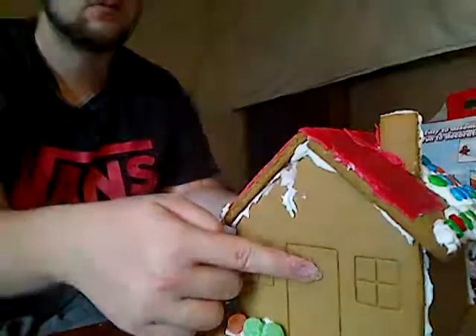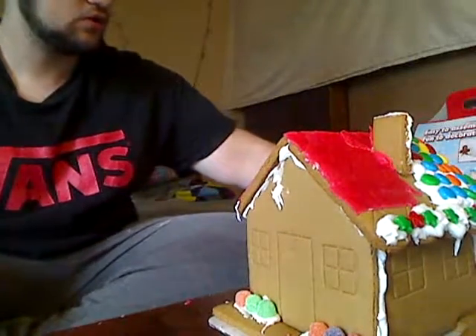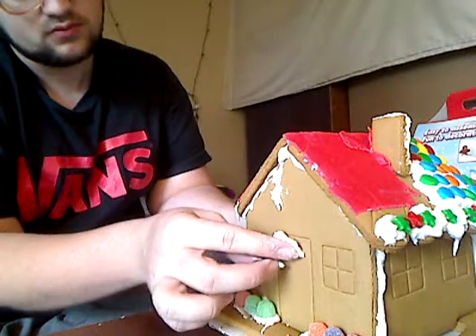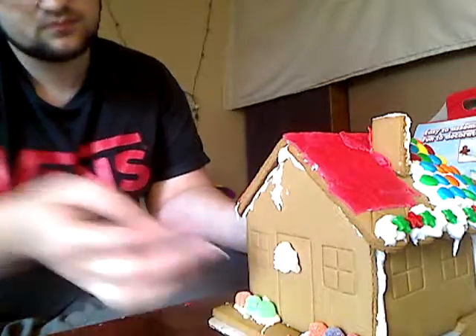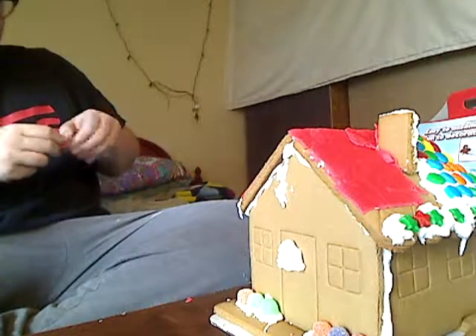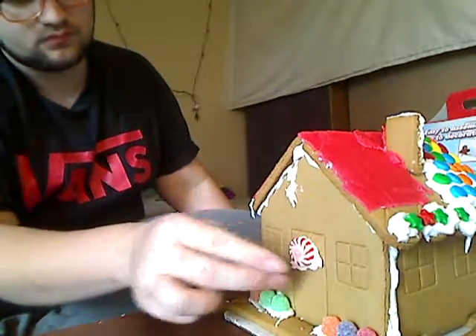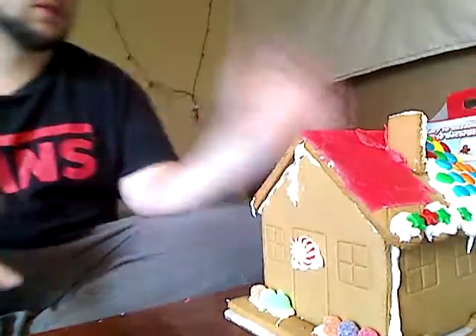The last thing we're gonna do is put our carol on the house so people know we celebrate Christmas. Look at this — we're gonna put it right there, get a little icing, put it there, and put the peppermint there. And that's our house, guys! I hope you like it. Look at the mess I made! Maybe I'll do a photo of the little gingerbread guys. Anything else you guys would like me to build, I'll do it.